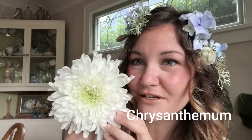Already I feel like this looks mermaid-y. This chrysanthemum is enormous, but chrysanthemums look so much like sea anemones, so I wanted to at least do one — experimenting a little bit here, seeing how this looks.